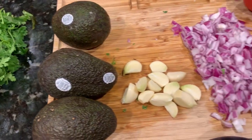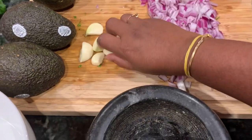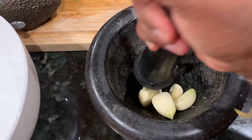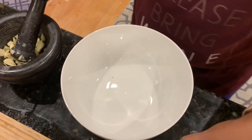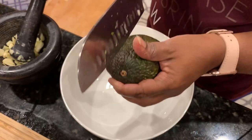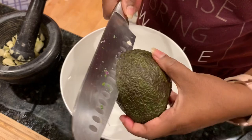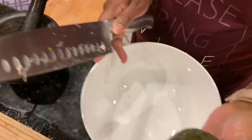We have all the guacamole ingredients here. Let's take the garlic and nicely mash it in a mortar and pestle. It doesn't have to become a paste — just mash it enough to bring out all the smell and oils from the garlic. Now let's prep the avocado.